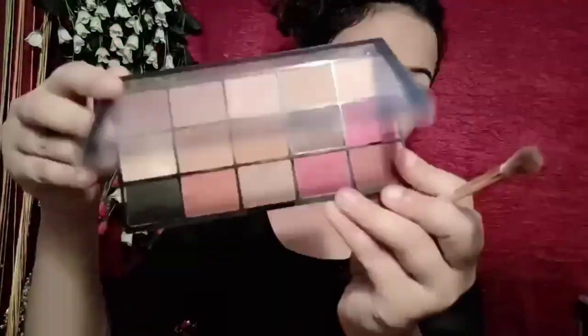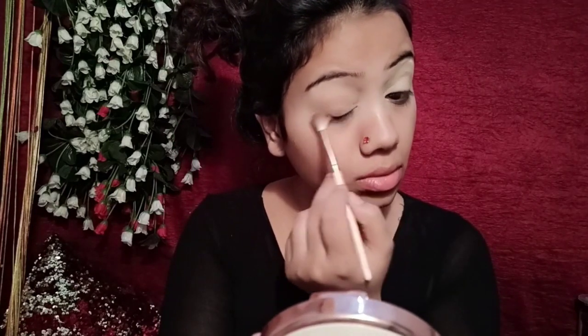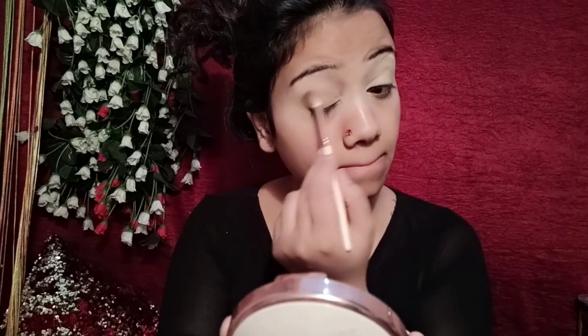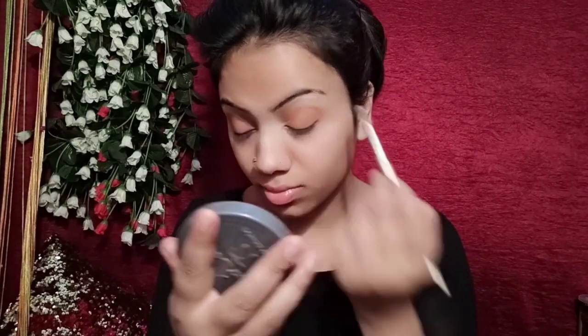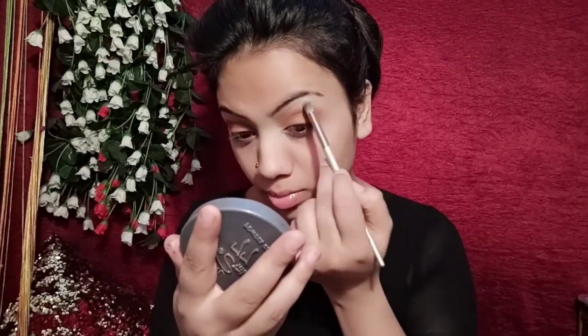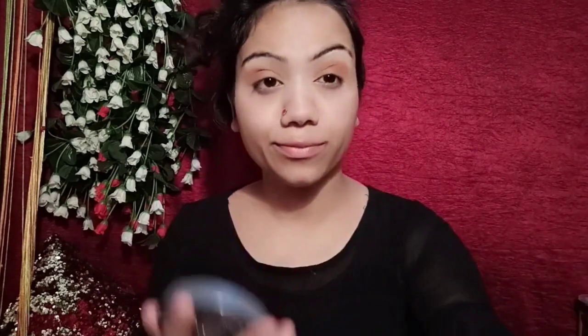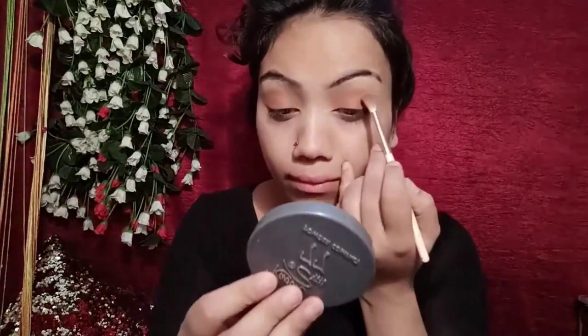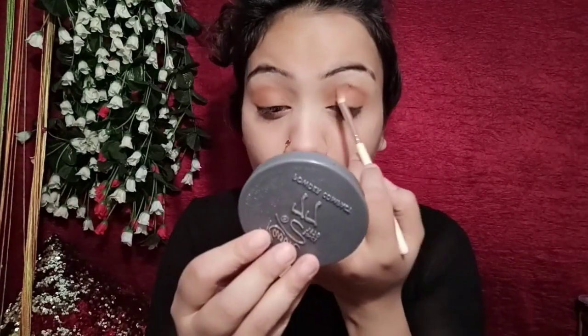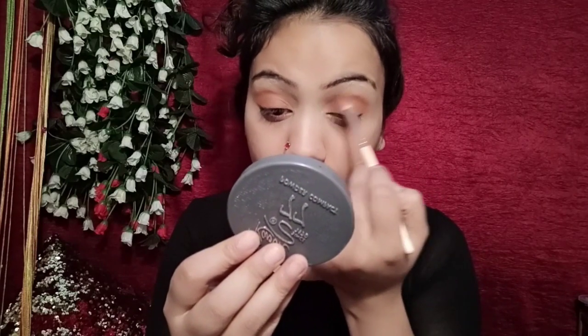I will apply a powder in the registry container on the lid because the eye makeup is very simple — not much, very little shades. We will apply a dark brown shade on the palette.